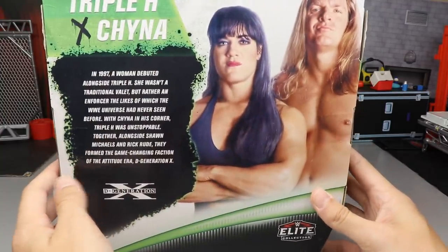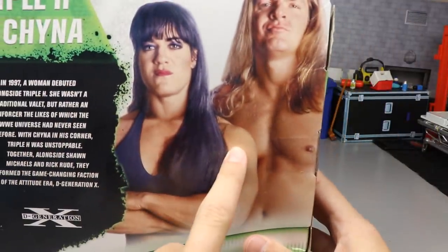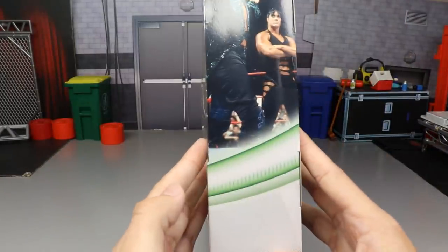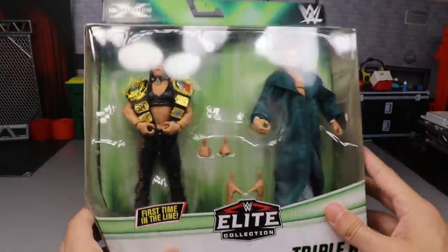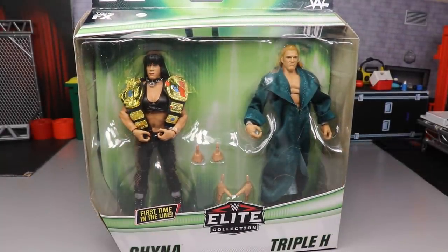On the back, you get a beautiful little display right here - if you'd like to read this little bio, you can pause it right now. You get another image of Chyna and Triple H on the back of the packaging. Triple H, DX, Chyna up here, Elite logo down there, another image of the two in the ring. I love the black lettering with the green outline - I just think it pops off really well. That pretty much does it for our packaging of the new two-pack DX Chyna and Triple H.